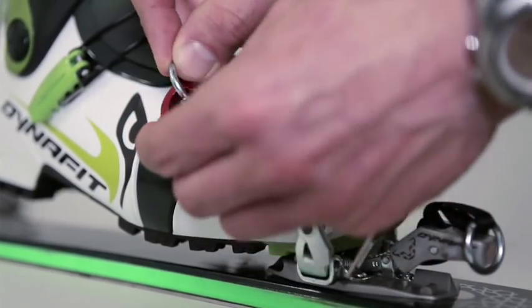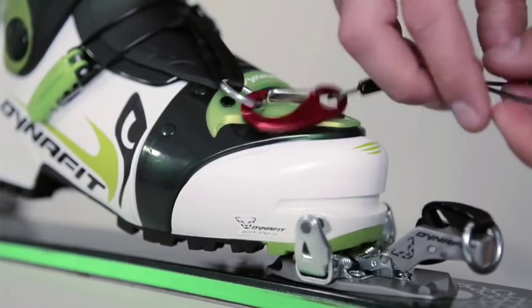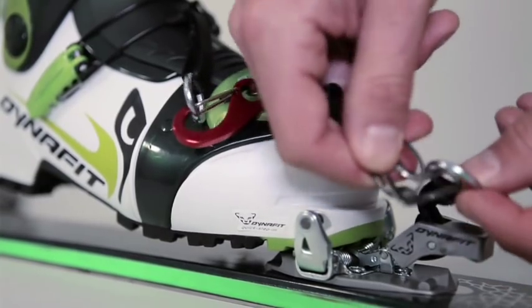A guide leash, for example, is included with all products which don't have a ski brake. The guide leash is specially developed for the TLT speed so it can be easily removed.